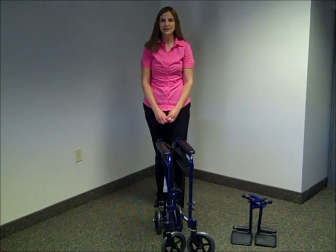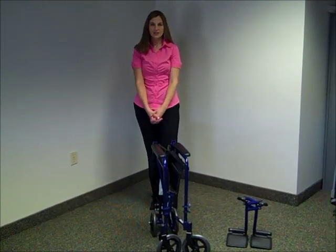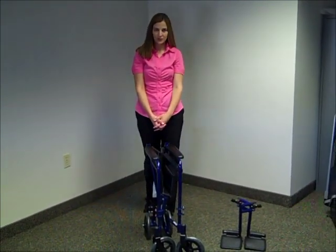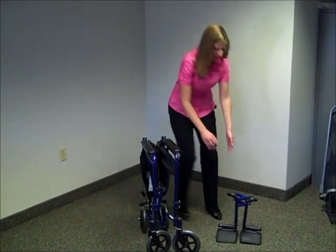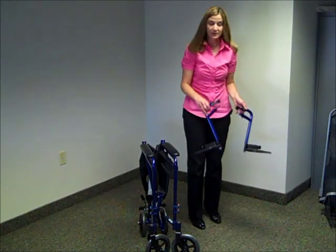Hi, I'm Shannon with Actively Now and today we're going to talk about what you can expect when you receive your transport wheelchair. Your wheelchair will arrive in three parts. You'll have the chair itself and then a right and a left footrest.